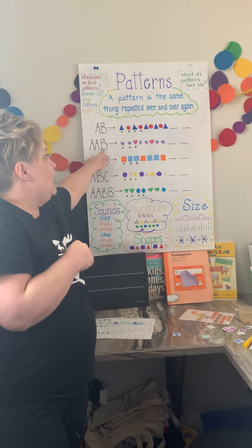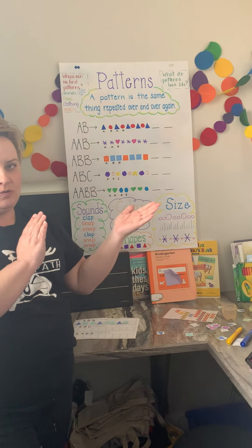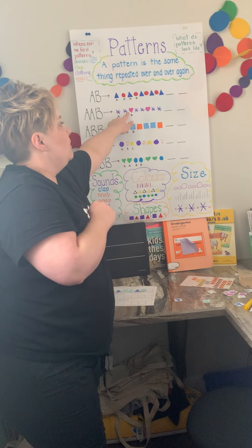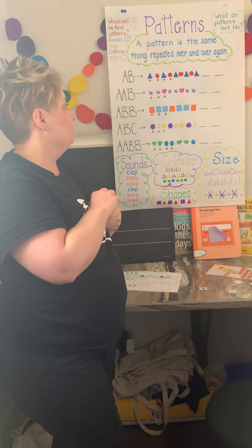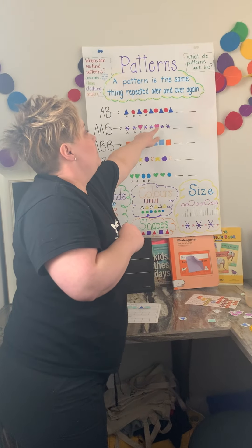We've also done AAB, and again we use the letters to show when something changes. So we have two purple snowflakes — AA — pink heart. Purple, purple, pink heart.